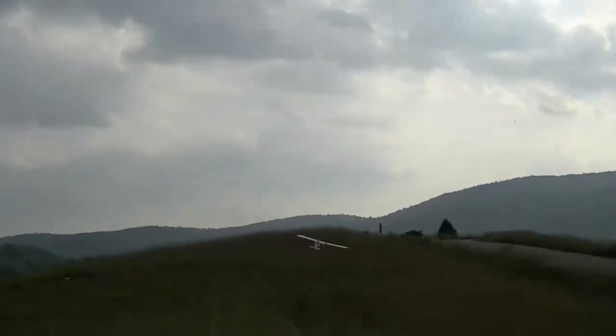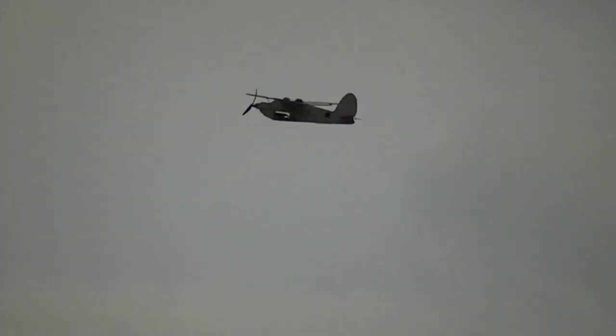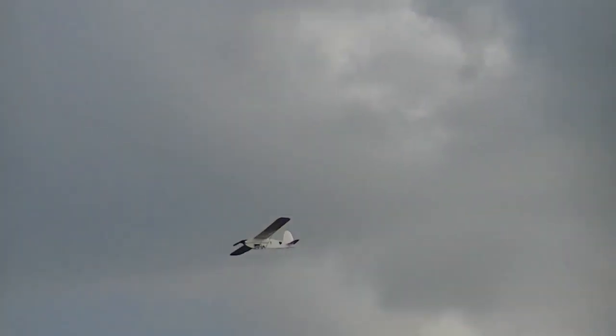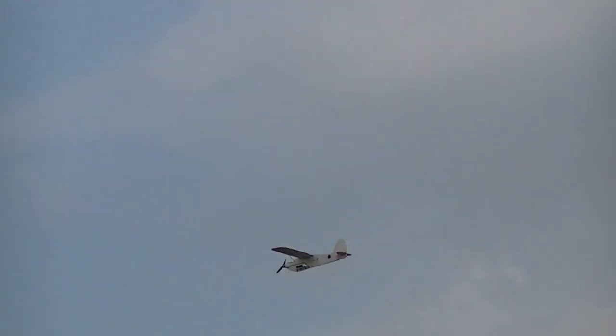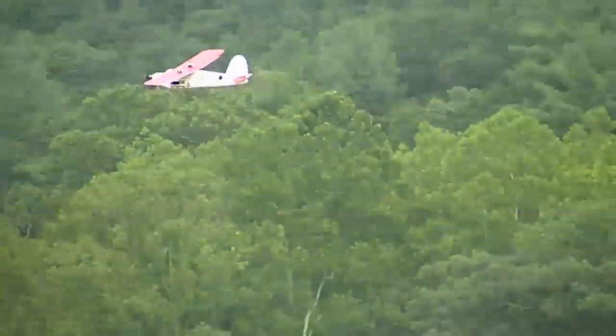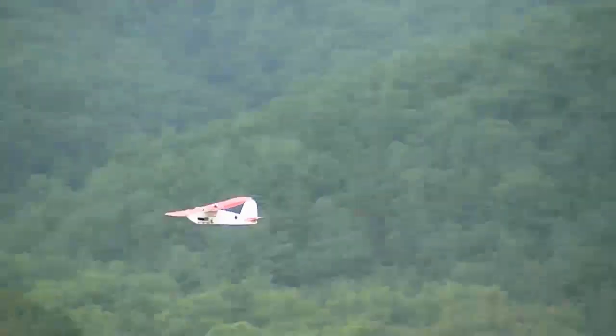It won't be as reactive with the trainer. Bring it over here — I don't want to get it right over our heads, but I do like getting it slow. Keep going, into the road — bring it up, bring it up, bring it up.